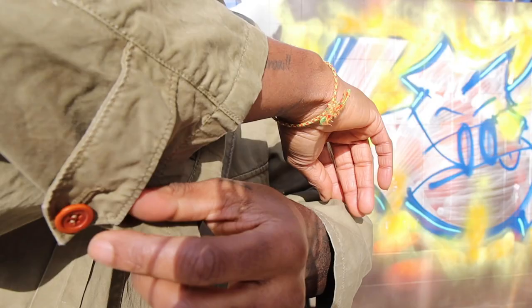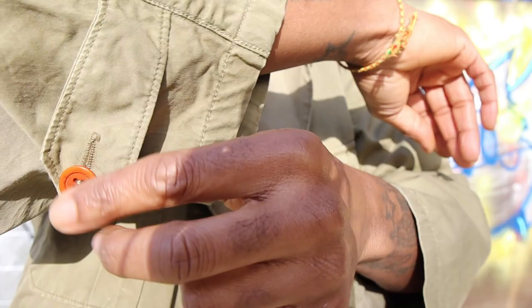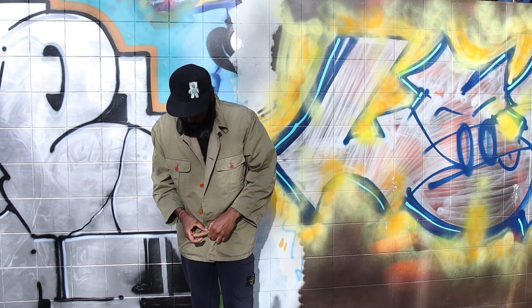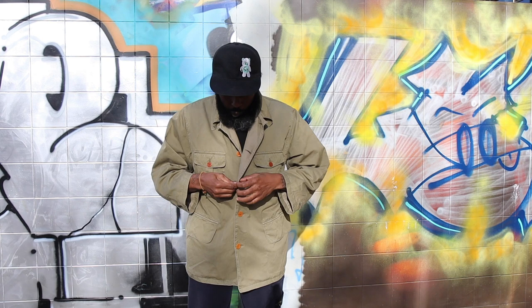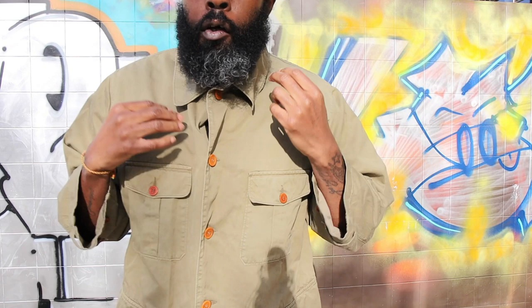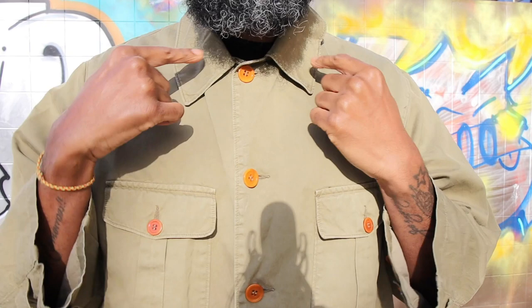Of course you have this big epaulette — is it epaulette? You know what I'm talking about — with the brown, beautiful brown button, really nice. And of course, for equilibrium, that same beautiful thing on the other side. Let me step back so you can see the jacket in its entirety. I'm going to button up just so we can see what we've got. As you can see, it's in this beautiful colour — resplendently, what do I want to call it, like an olive, a faded olive. It's a very, very nice colour. Goes right to the base of the neck there — it's got that sort of old school workman's jacket kind of thing.